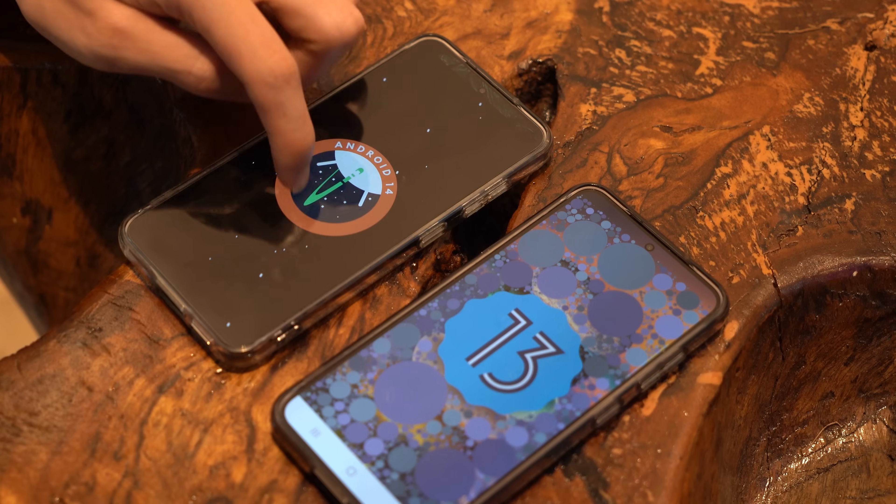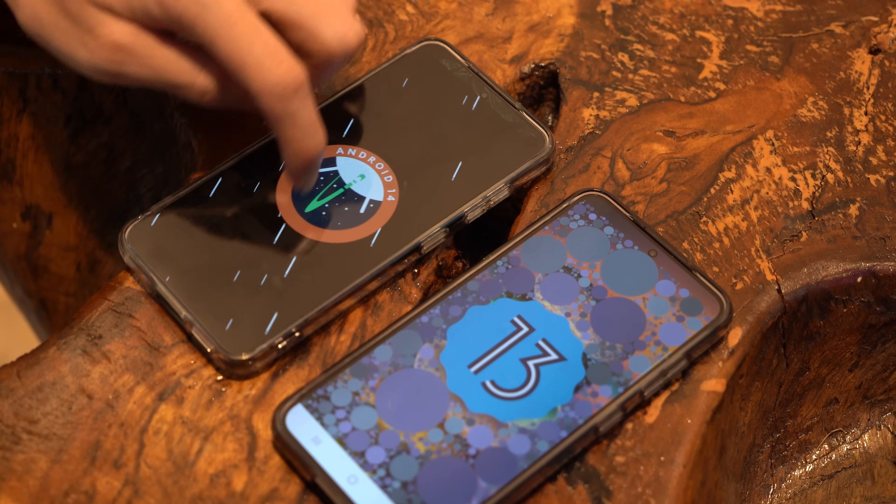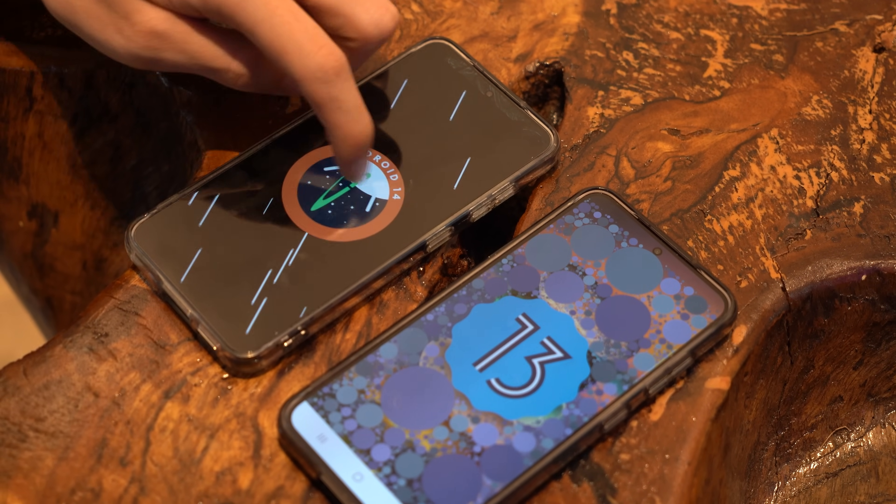What's up guys, Rol here, Fugatech, and today we are diving into the galaxy of new features Samsung brought with the recently updated One UI 6.0 that came along with the S23 Series's Android 14 update.